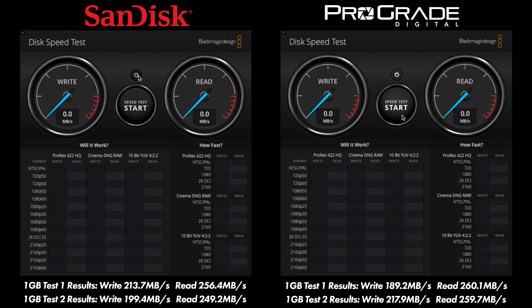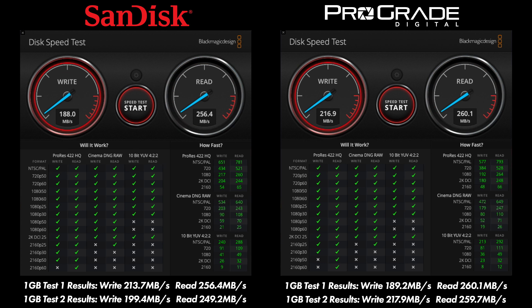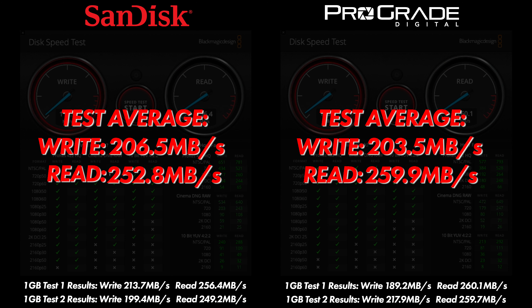Looking at the one-gigabyte test results: the SanDisk card's first test gave a write of 213.7 and a read of 256.4; the second test was 199.4 write and 249.2 read. The ProGrade Digital card's first test was 189.2 write and 260.1 read; the second was 217.9 write and 259.7 read. Averaging those, the read is 252.8 for SanDisk versus 259.9 for ProGrade — ProGrade beats SanDisk by 7 MB/s. On write, SanDisk averages 206.5 versus ProGrade's 203.5, so SanDisk wins by three. Neither difference is massive; both cards are basically equal in performance.